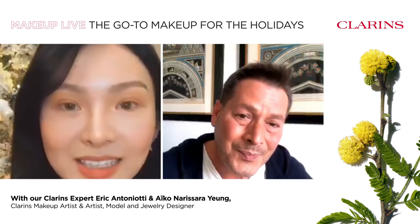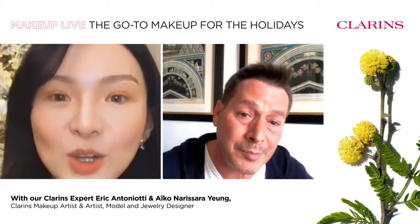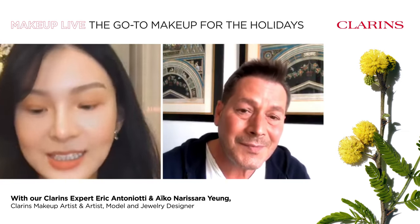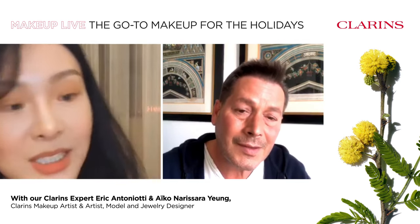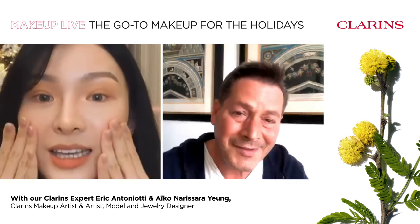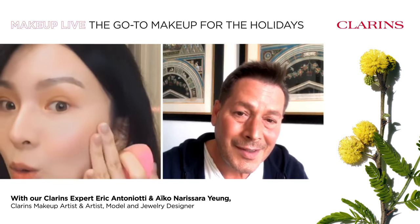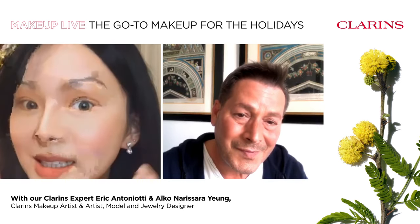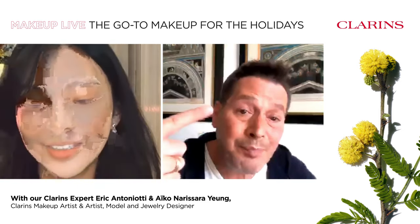Can I quickly translate your tips to my fans in Cantonese? Of course. Eric just gave us a great tip — when using foundation, add a drop of Clarins Double Serum, mix it well, then apply upwards. It gives you an instant facelift effect, super moisturizing. It looks like a second skin, but better.